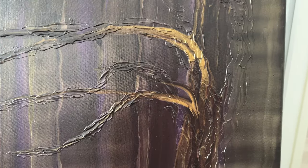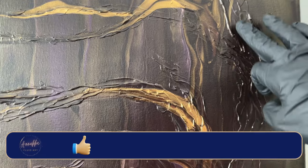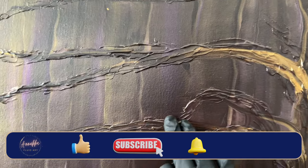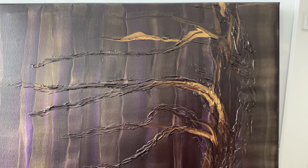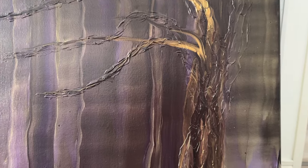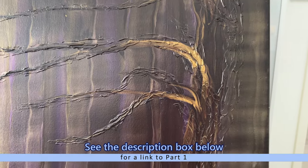As I said in my previous painting video, I kind of missed the tree — I forgot where it went. So I'm just gonna add some gold highlights there and onto the branches as well. The easiest way to go about it would have been a gold acrylic marker, but I wanted it to stand out a little bit more.